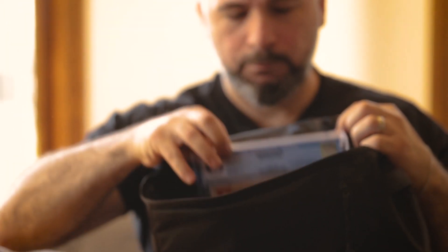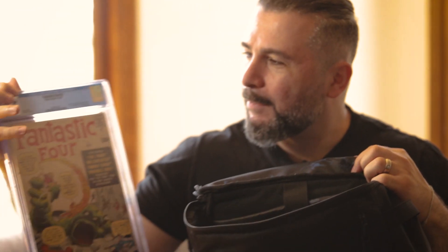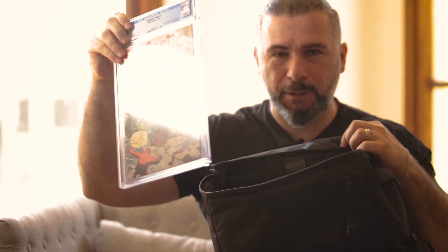What do we have in here? It happens to be a Fantastic Four #1 — 8.5. This is upwards of a hundred and fifty thousand dollars. It's mine. You can't have it. It doesn't come with the bag.